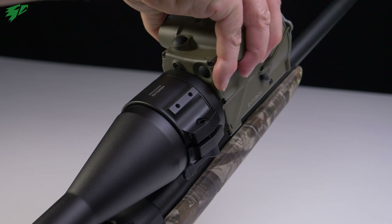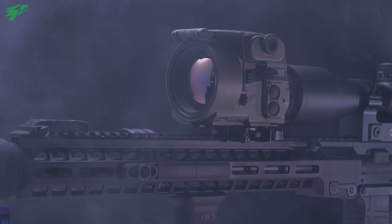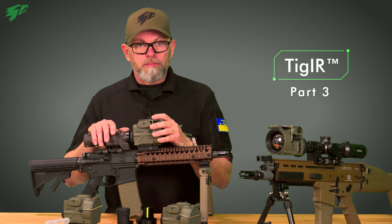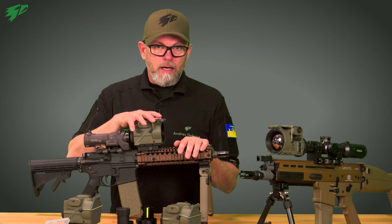We also show the various options for mounting the thermal device on a weapon in front of a riflescope. Now the Tiger is mounted on a rifle. The next thing to check is whether the picture of the scope and the Tiger are in line.